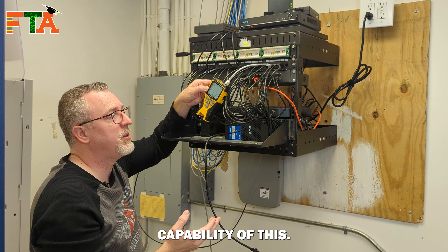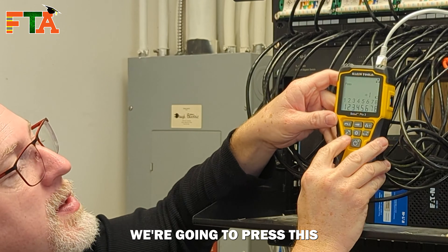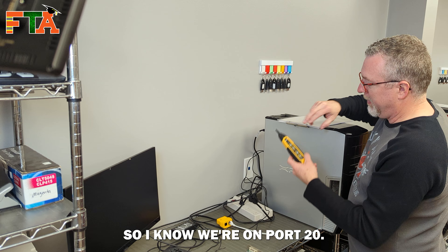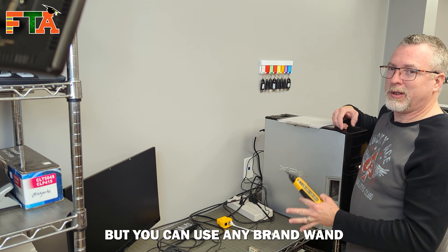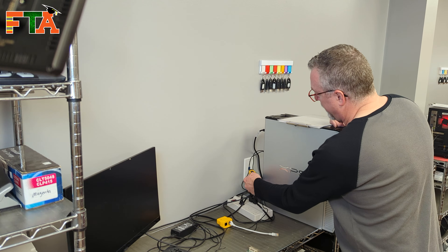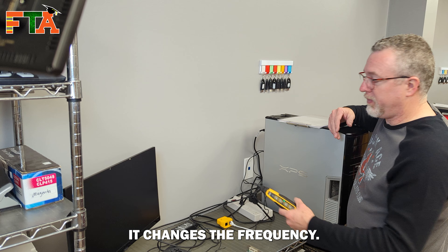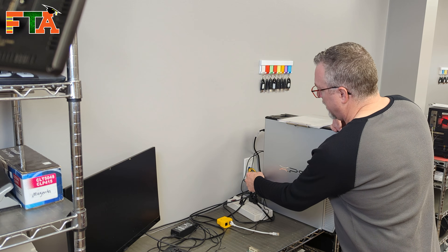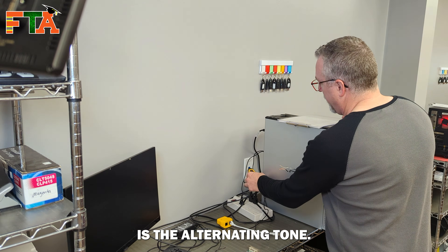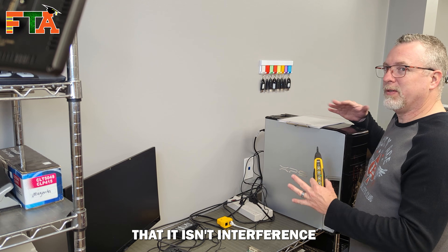While I'm here, I'm going to demonstrate the toning capability. We're going to go out to port 20 and show you how this tones. To do a tone, press this musical notes button here. I'm going to use the Klein wand, but you can use any brand wand with any toner in most cases. You actually have different tone frequencies — if you hit the musical notes button again it changes the frequency. My personal favorite is the alternating tone, that way you know for sure you're hearing the correct tone and not interference from something else.